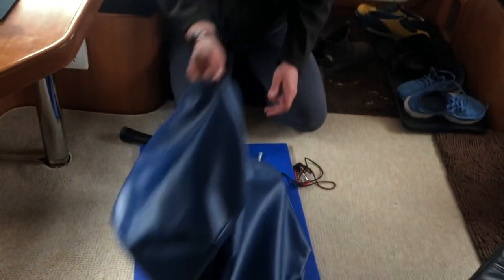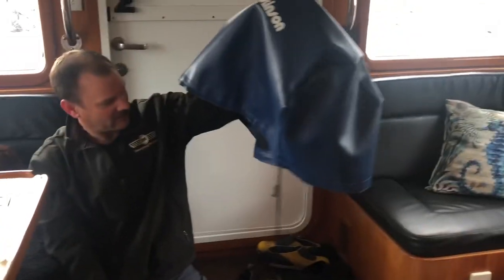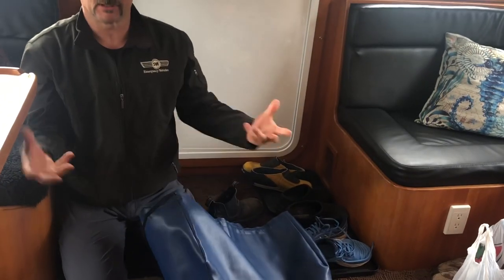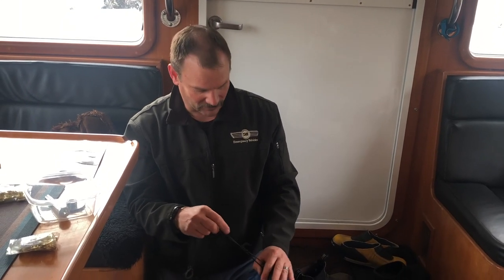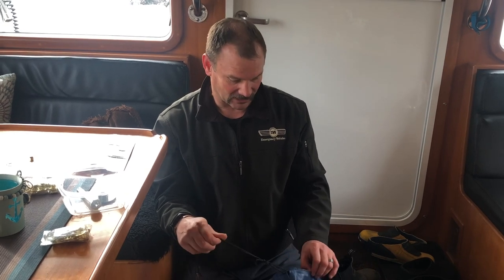We have this problem with our barbecue cover. It's not really a problem, but this is how I'm going to fix it. When you pull this and tighten it, it's supposed to tighten around the bottom of the barbecue and stop it from blowing off. The problem is you have to pull so hard to get it tight enough and then tie it off, which is very difficult. And then it's difficult to get the knot out after.